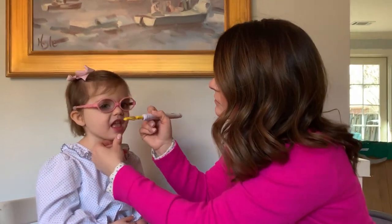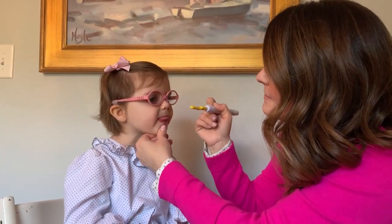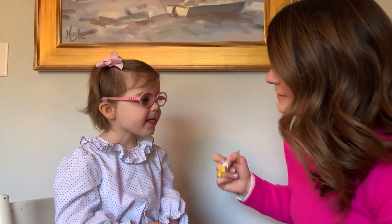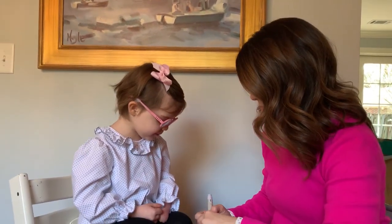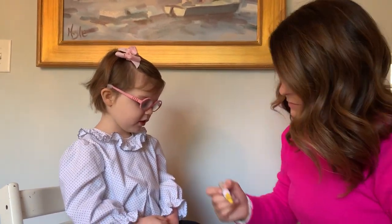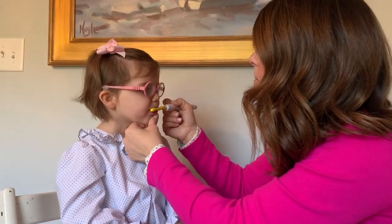Here we go. Good work. More. More. Okay. Good work. There we go. Hey, it's quite good.